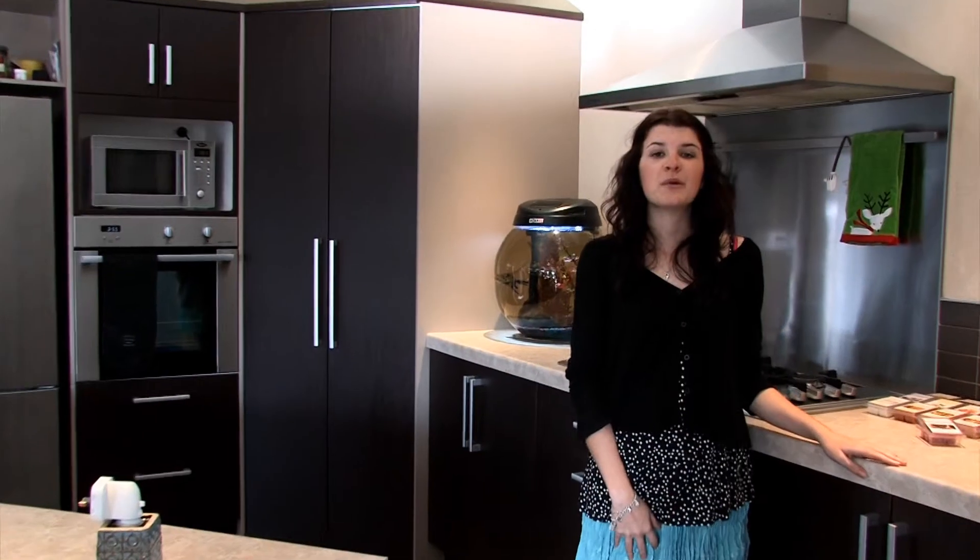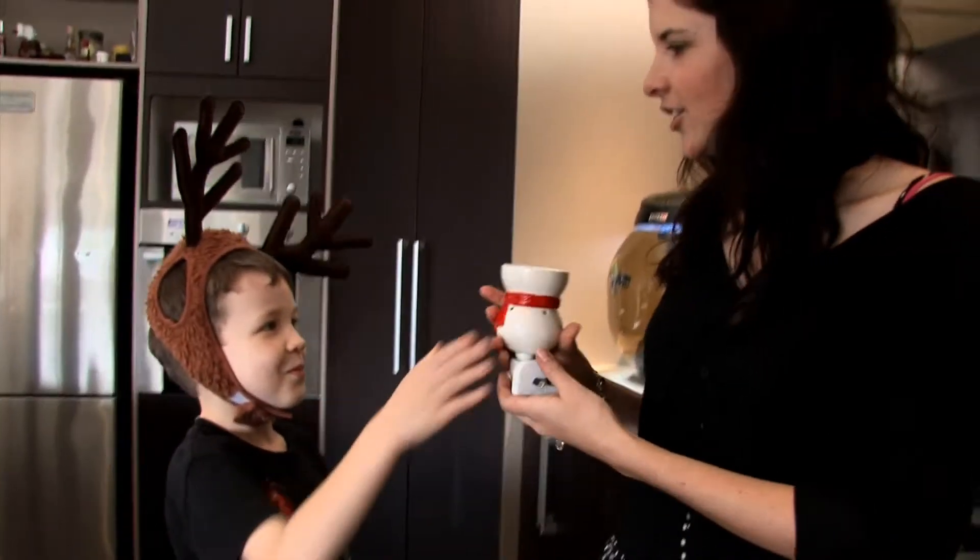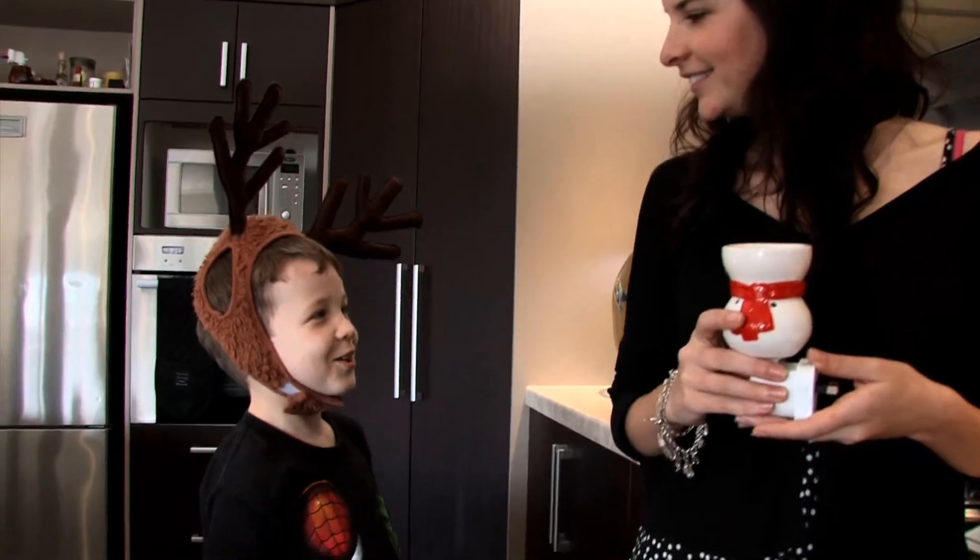At Christmas we will have a range of electric and plug-in warmers to go with our Christmas collection of melts. Thank you, Santa's little helper. You're welcome.